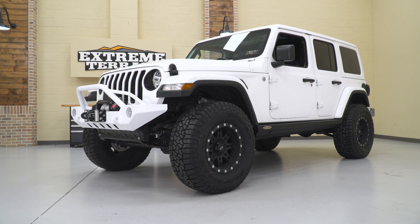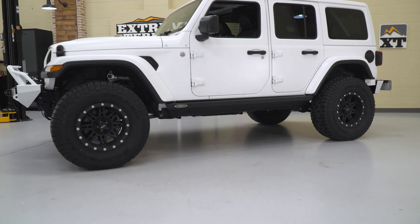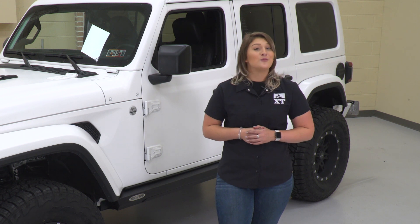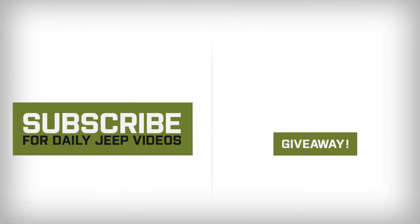That's gonna wrap it up for this episode of Throttle Out. Make sure you comment down below and tell me what you think of this build, what you'd add to this JLU, or what you'd do differently. Also make sure you like and subscribe for more cool content like this, as well as our product videos and install videos. Always keep it right here at extremeterrain.com.